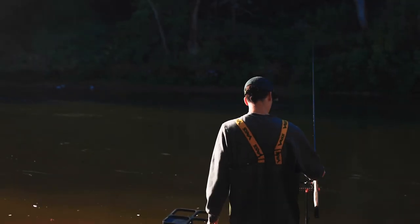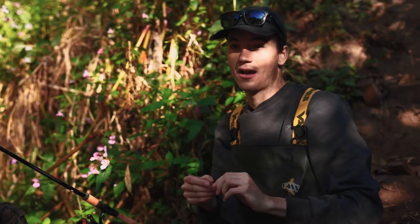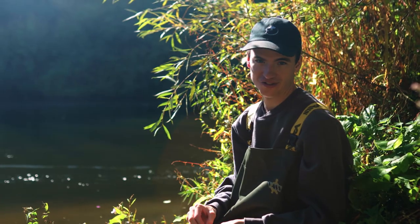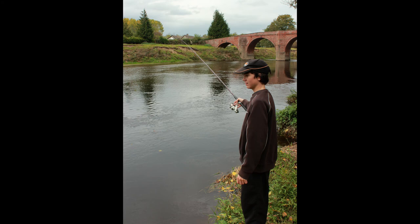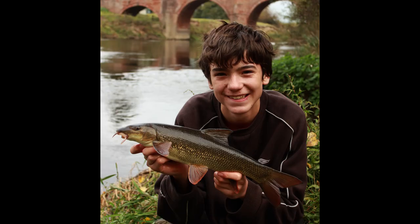I found a lovely spot — reasonable depth, nice walking pace current — and I think this spot could do a few bites today. I'm float fishing because I got a brand new 13-foot Aventus float rod the other day and I've been dying to try it out. I also just wanted to get my eye in again. Float fishing is something I did a lot of when I was a kid but haven't done so much lately, so getting back into it and trying to bag up on chub and barbel was definitely the aim of the day.